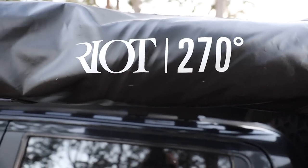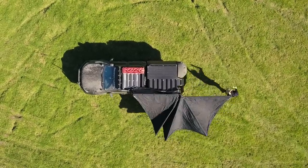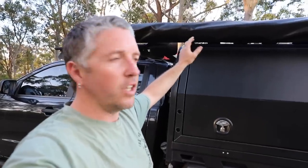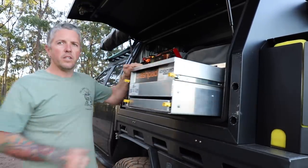Up top here is the big boy - the Ryco 270 awning. I apologize for probably one of the world's worst reviews on it, but it is actually awesome. It's got mad coverage and full 270-degree coverage. It does get pretty tight - I know in my video I was on some really bad ground and just couldn't reach up to tighten it, and I had bad shoulders at the time too.